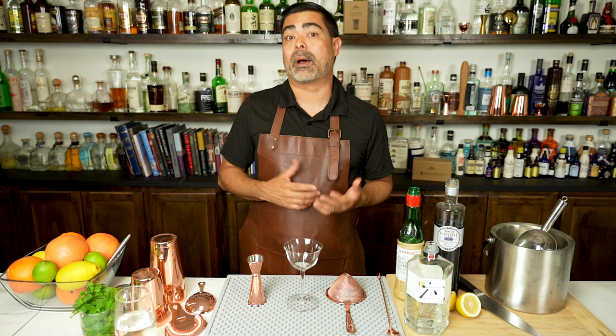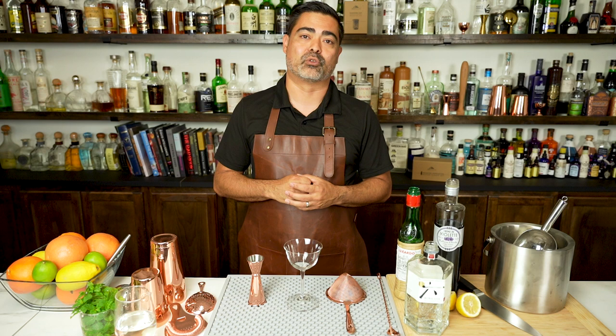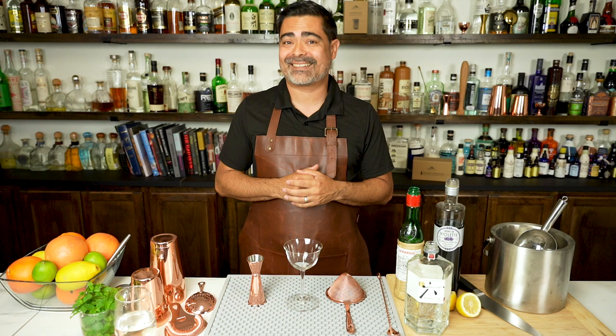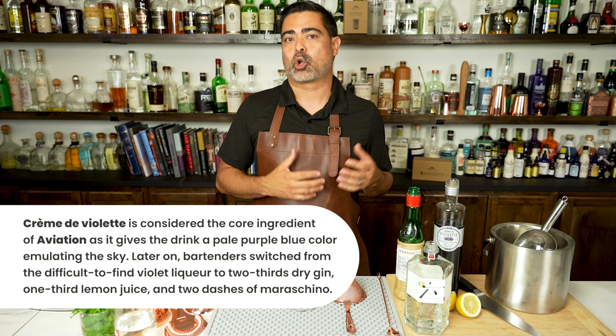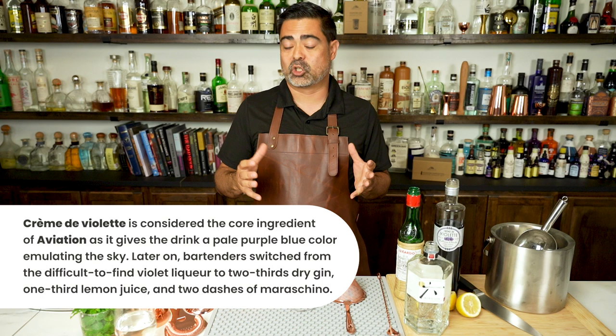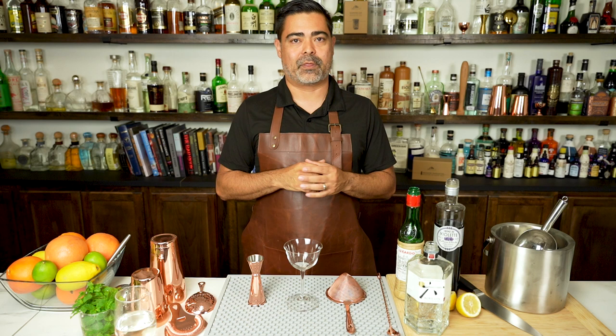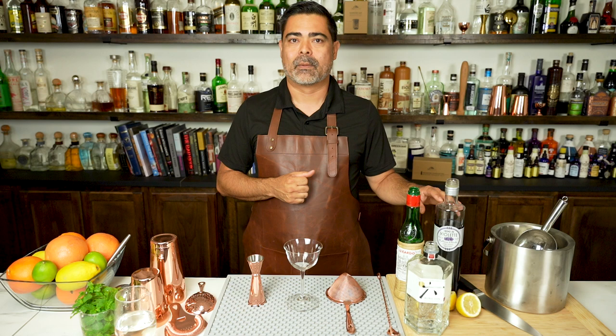Before we make the Aviation, let's talk a little bit about the history of this drink. We're pretty lucky in that we have a true origin story. Hugo Enslin created this cocktail and put it on a New York hotel menu in 1913. He also published the recipe in his book in 1916, drawing inspiration from creme de violette and aviation, which was very popular at the time. The cocktail is supposedly a purple-blue color, meant to emulate the sky — hence the name Aviation. Harry Craddock also published the recipe in his cocktail book in 1930, but he omitted the creme de violette. We're going to go old-school and use Hugo's recipe with creme de violette.